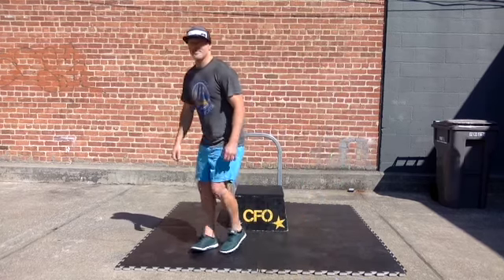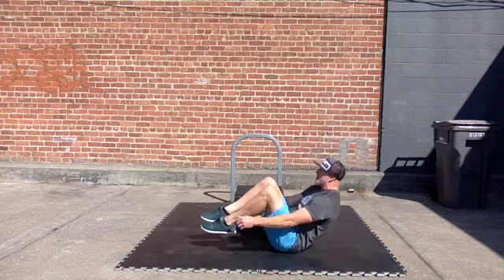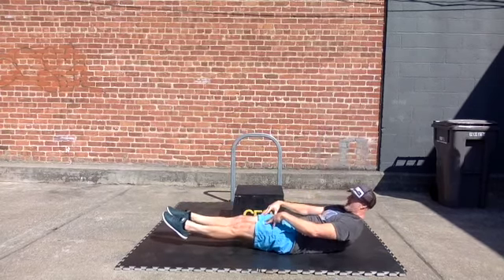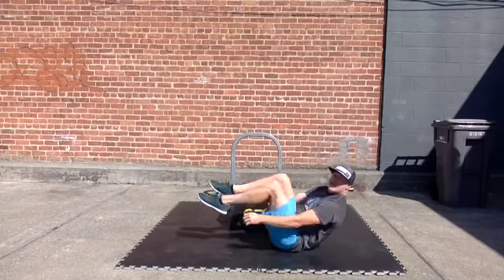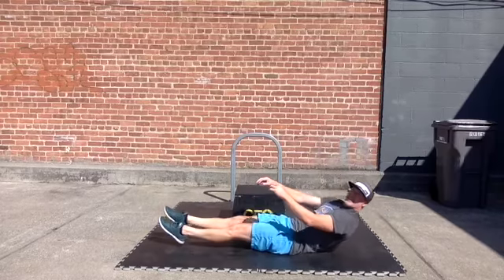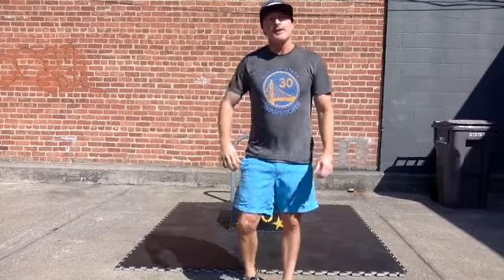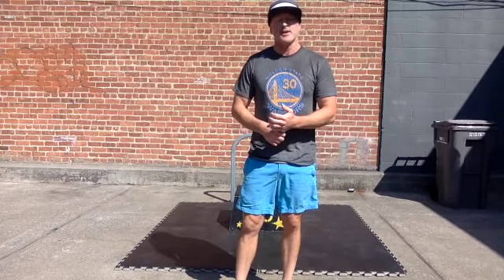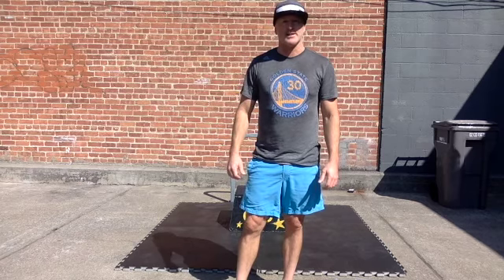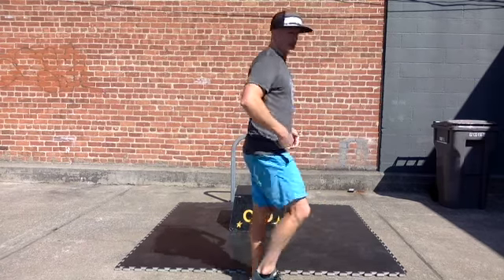So you're going to be down on the floor in a hollow position at the start, come up, right back into it. What I like to see is folks going all the way straight with their legs before starting the next one — sometimes you'll see people not doing that, but fully extending is going to help develop you much better in terms of the other movements we do. For subs: if 100 tuck-ups is too easy, you can go 100 V-ups. You can do 100 ab mat sit-ups, 100 anchored sit-ups — something where you're actually performing that shortening of the body, crunching in like that.